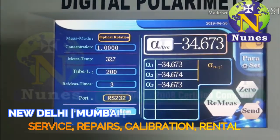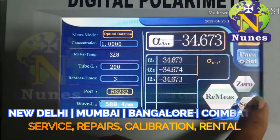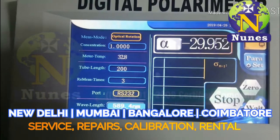If you want to take the average reading again or remeasure the value, press remeasure. The same sample remeasuring process will begin.